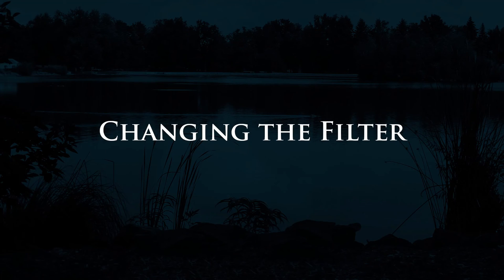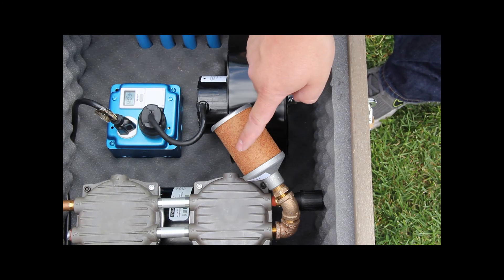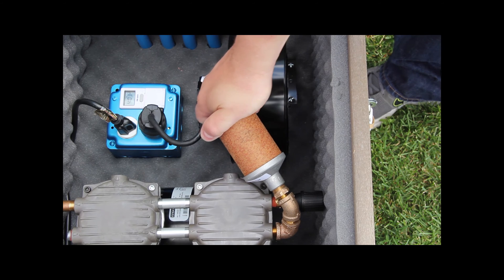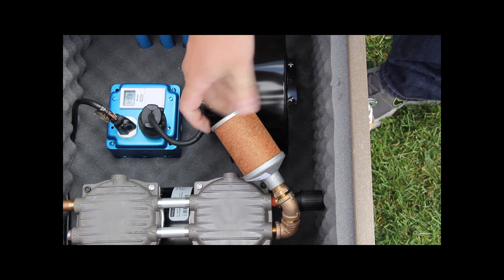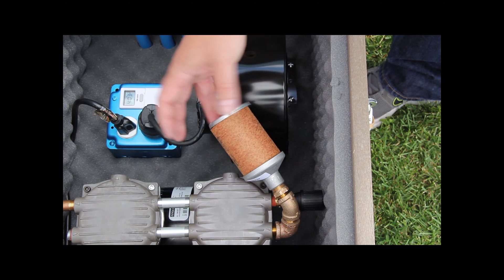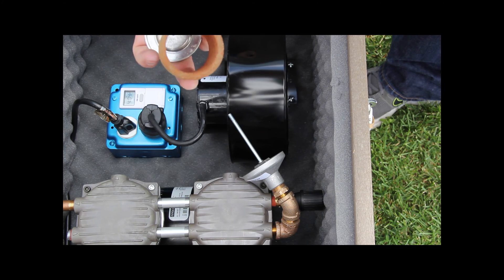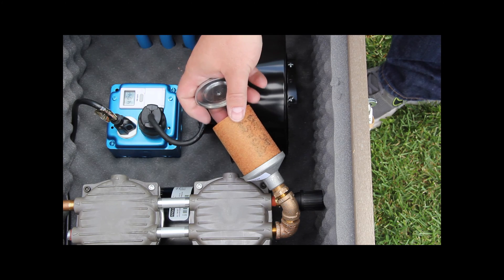Changing the air intake filter is very easy and important to the life of the aeration system. Turn the filter element counterclockwise to release the filter. The filter can be cleaned of dust and debris and replaced, or a new filter element can be installed. The filter should be changed every six months for best results.